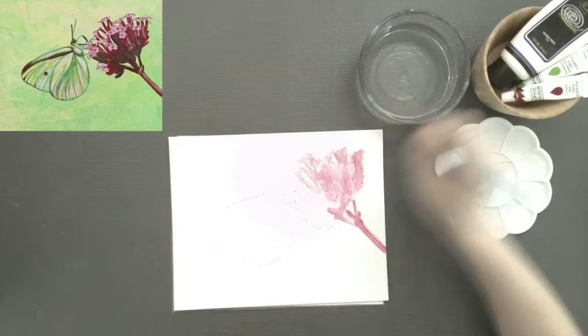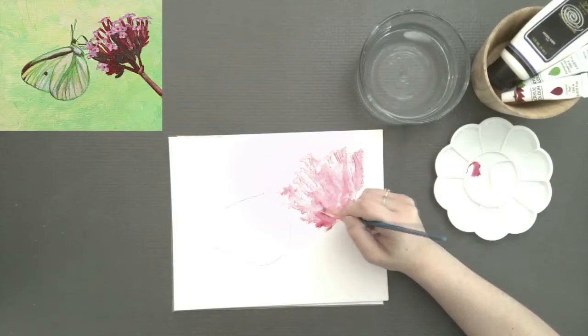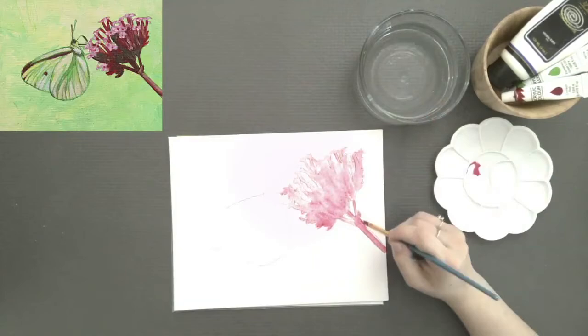By wash, I'm mixing a lot of water with that drop of crimson. This is just so that I have a visual indicator for myself — I know where my flower cluster begins and ends.